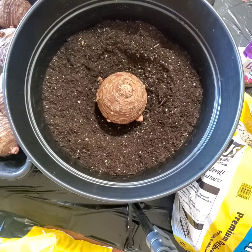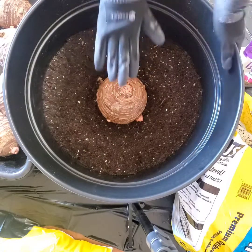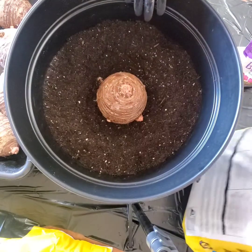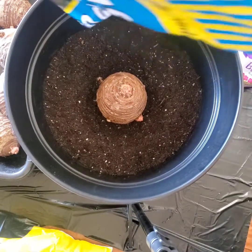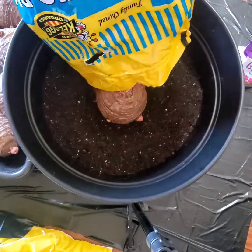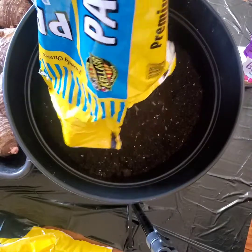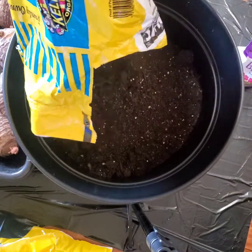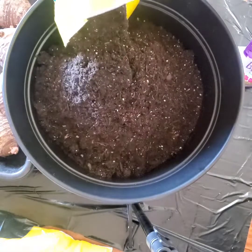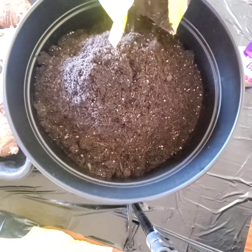You don't want your tip breaking through. I'm going to pour some more soil over the top of the tip because I want one to two inches in the pot. I'm measuring where I want the soil to be at that lip. Getting it all good and covered up with the Kellogg's mix — some really good organic soil. I try to use all organic everything.